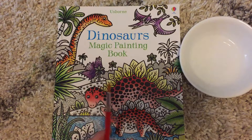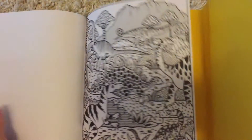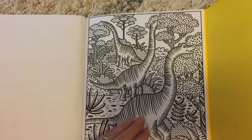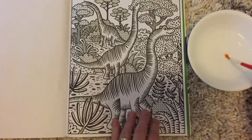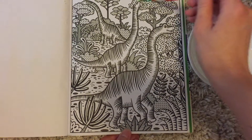Let's get my water. What you're gonna do is open up the back cover — there's an extra flap — and then you just pick whichever page you want to color. So let's say I want to paint these guys. I put this here, then I take my brush and dip it in the water.